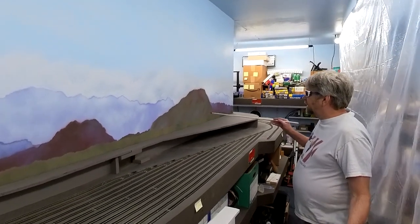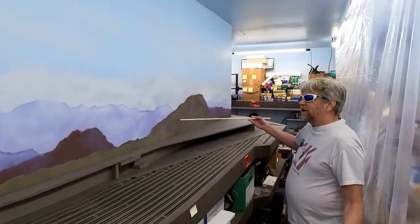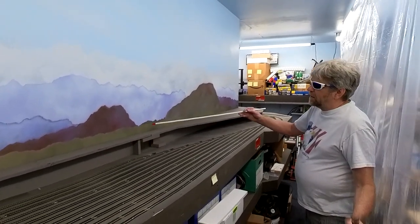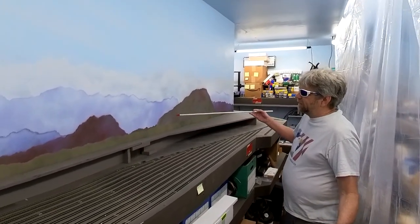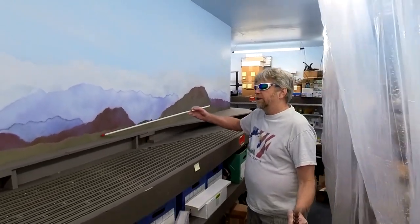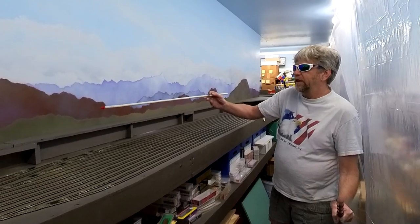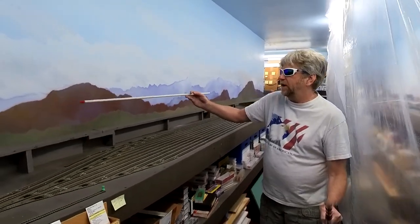I also didn't get in the hills. What happened is the brown - because I didn't follow my own advice - I didn't get it light enough to make the hills pop out. So the hills kind of blend in a little bit more than they should, and it looks a little bit smeary along the way.